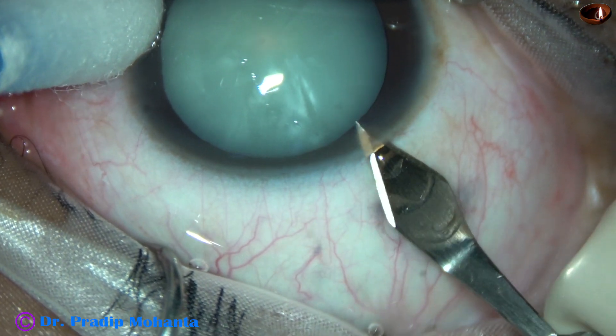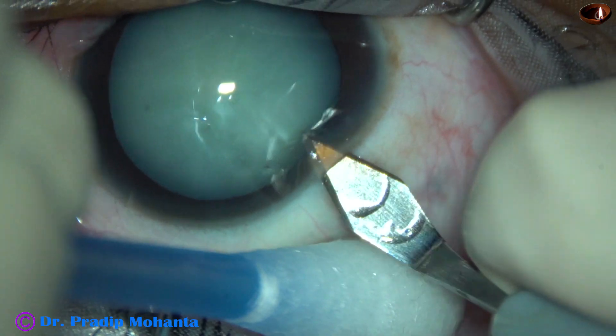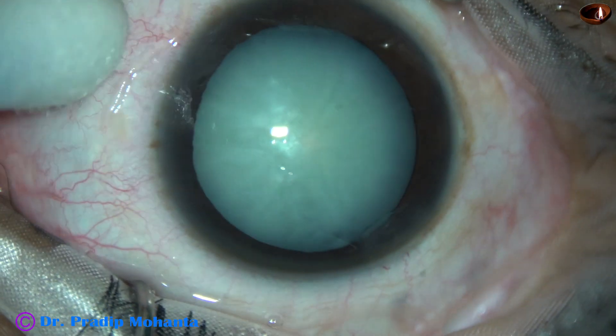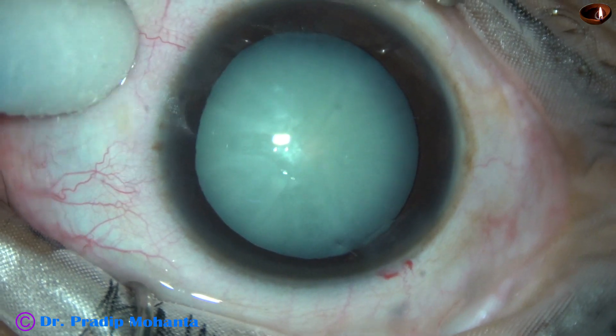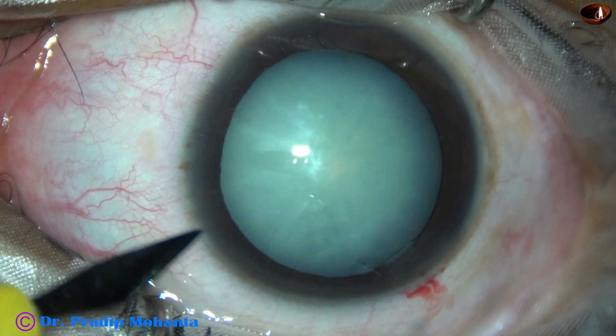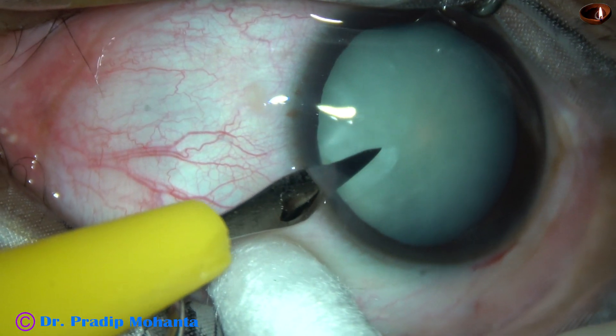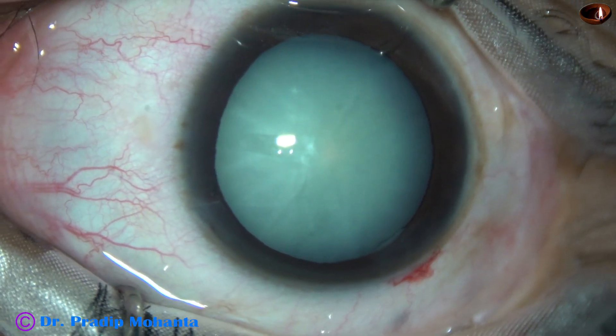This is a mature cataract. The patient is 35 years old and is under peribulbar block. Scleral rigidity is low. I have made a posterior limbal incision and this is a mid-limbal incision.